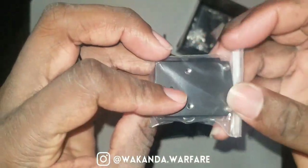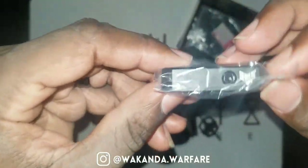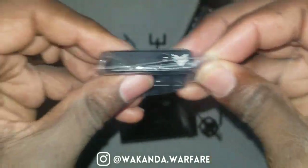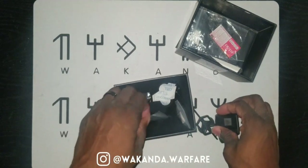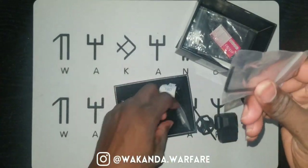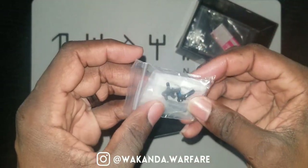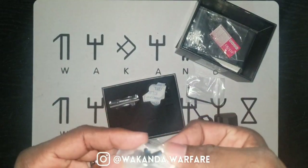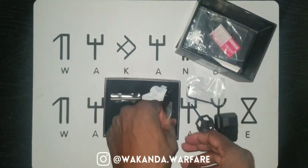We got the RMR mount — I mean the Picatinny mount. It takes the RMR footprint. And look at that — I don't know if you can see it through the package, it's branded. The logo. That's cool, it's the little things. We got a flathead screwdriver, probably for the windage and elevation. And a whole ton of screws.